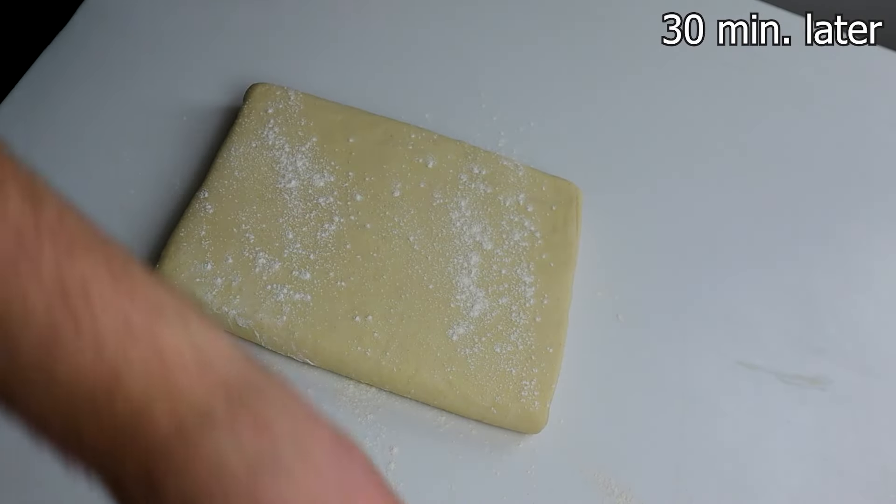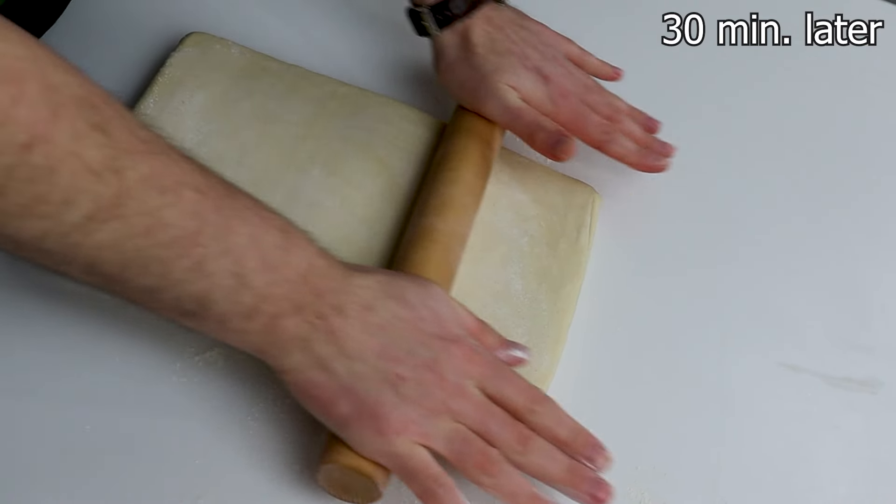30 minutes later, roll out the croissant dough to 4 millimeter thickness.